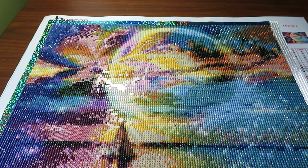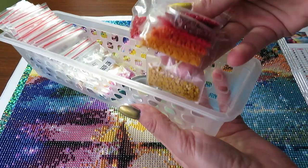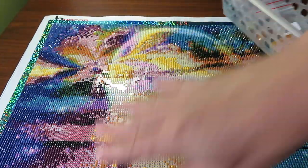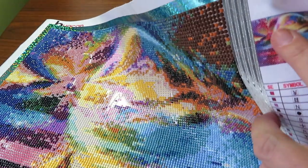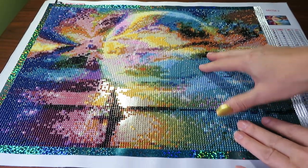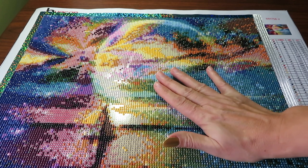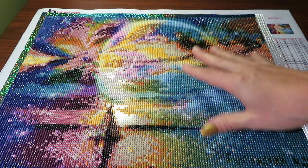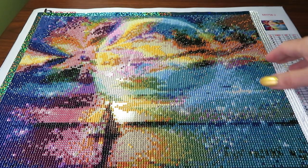I think today or tomorrow I will finish this diamond painting — there are not many colors left, but the most beautiful ones are still to come: pinks and reds, gorgeous colors. I'll show you the original picture — those colors are just stunning, and that's why I picked it. So far this looks so beautiful. I can't really see it properly on the table, but when I look through the camera — oh my god, it's so pretty already. The drills are really shiny.